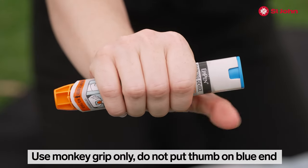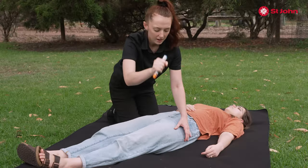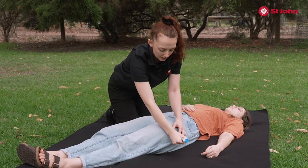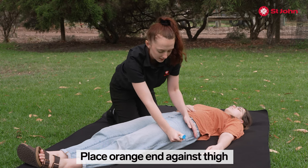Grip the EpiPen with a monkey grip, no thumbs on ends. Line it up so that the orange part is to the mid outside of the thigh, halfway between the hip and the knee.